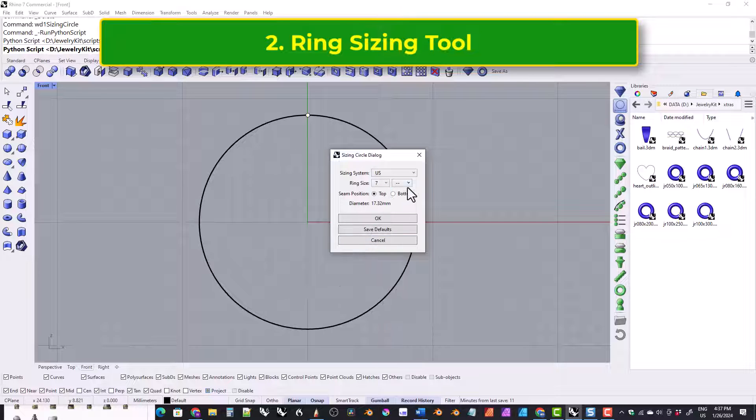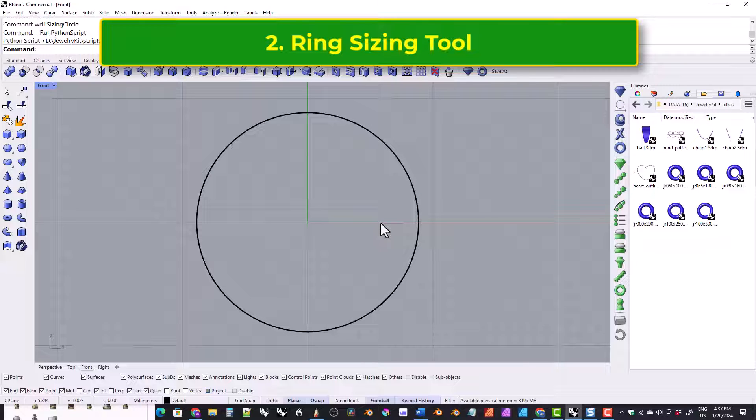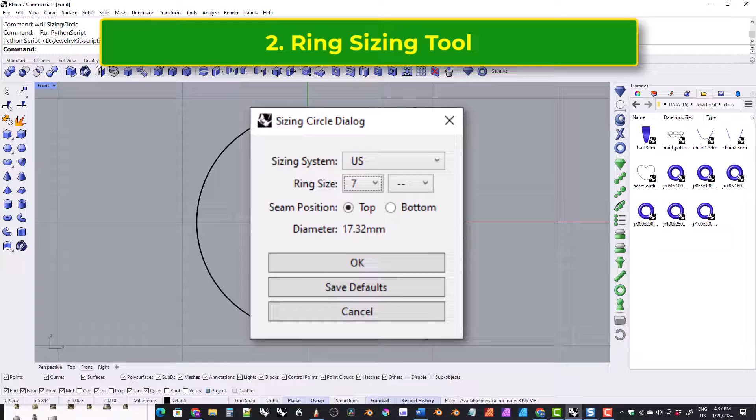Just like with the original kit, there may be inaccuracies in the ring sizes, and that's fine if you're just following along with tutorials. But if you're using this kit in a production environment and you will be producing real rings, you need to verify that the ring size is what you expect it to be. The dialog box displays the diameter in millimeters, and you can use that to verify the ring size.